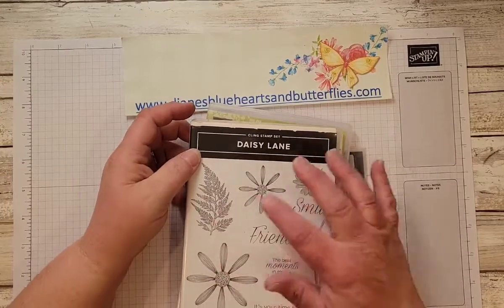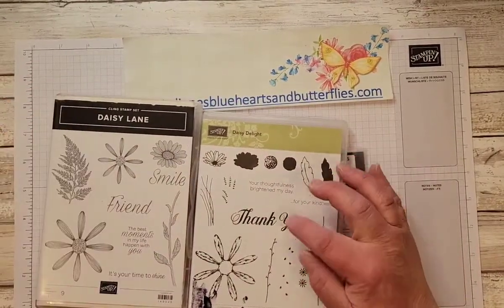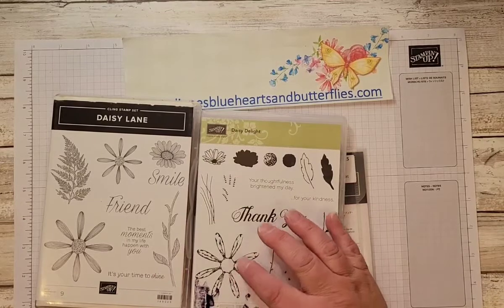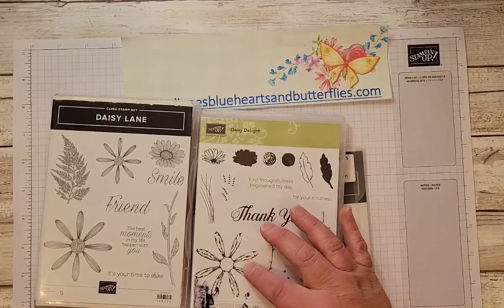I did use some of the Daisy Lane, but a lot of the items came from a retired set called Daisy Delight that was previous to this. I used the large flower here.